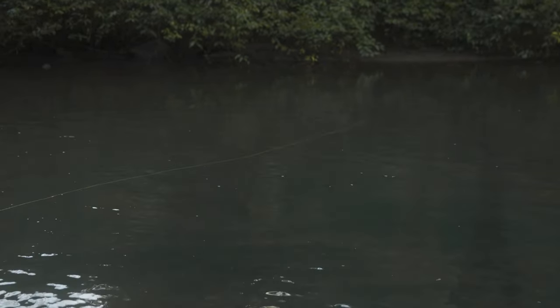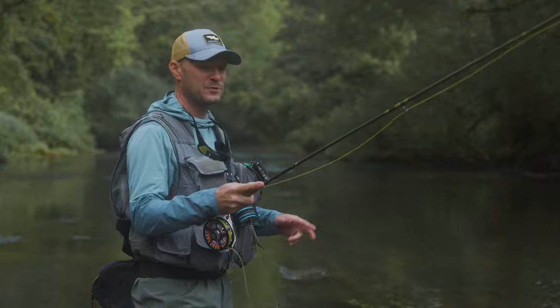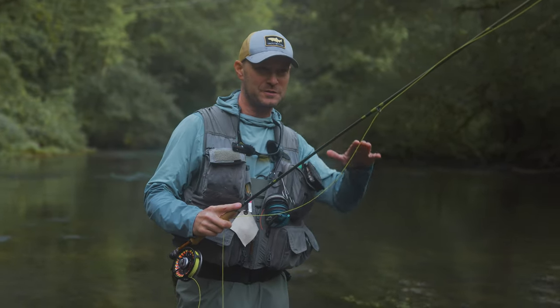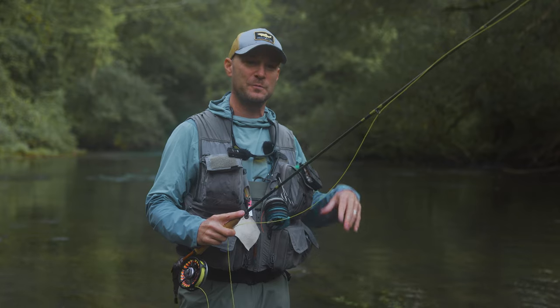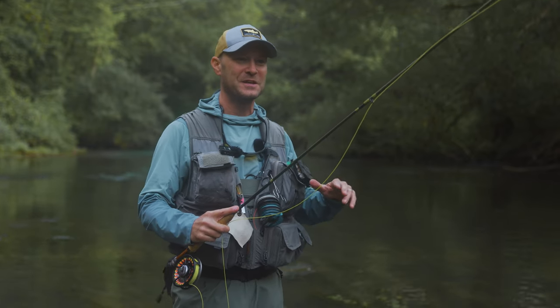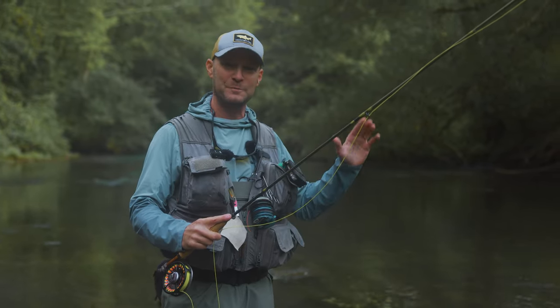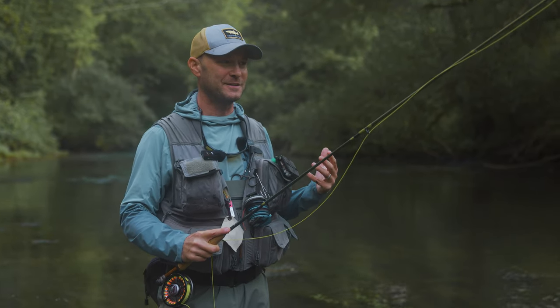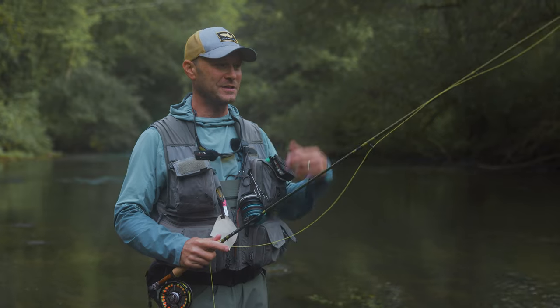If I go straight into that back cast, you can hear it — you can see it just sort of peeling off the water. The most extreme example is when the fly actually goes under the surface, dragged under by the leader which is under the surface, and then it pops right back out. We've all seen and heard that happen — that's certainly spooking fish in water like this.